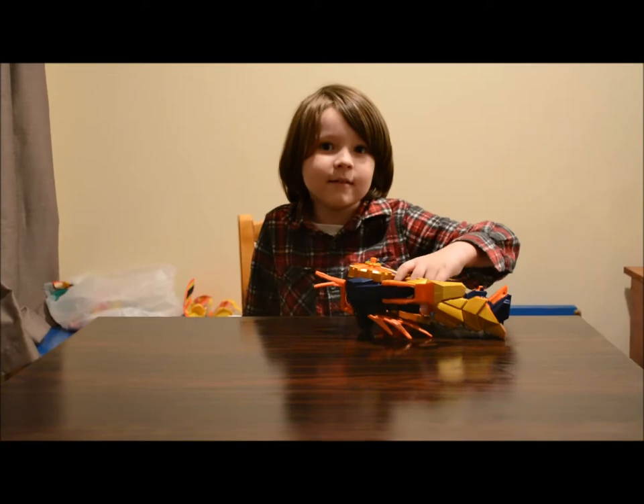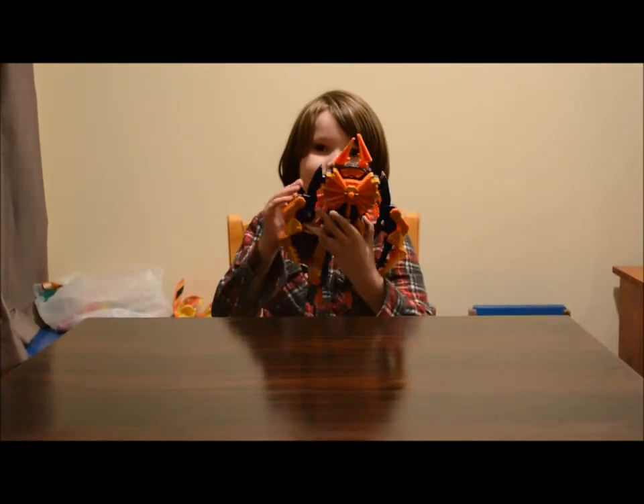Hello, this is my toy review showing up the crab sword.